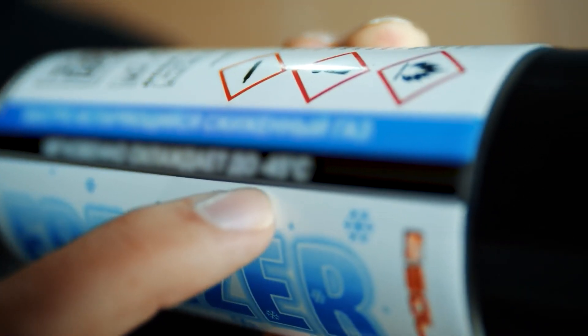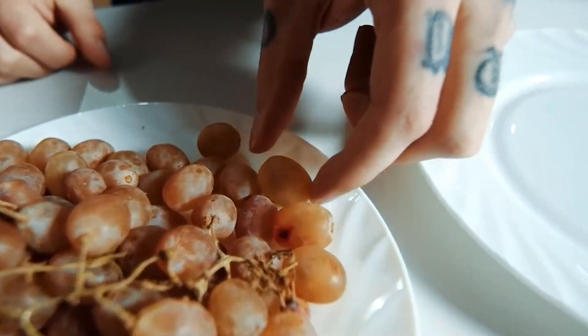Hello guys, today we have prepared a very cool experiment. We came across a very interesting spray can — a freezer can that instantly cools objects to minus 45 degrees. Honestly, I thought that apart from nitrogen nothing is capable of instantly freezing things. So today we prepared a number of experiments with this spray. The first thing we'll try to do is freeze a grape, because it has a very thin layer and it's very juicy.